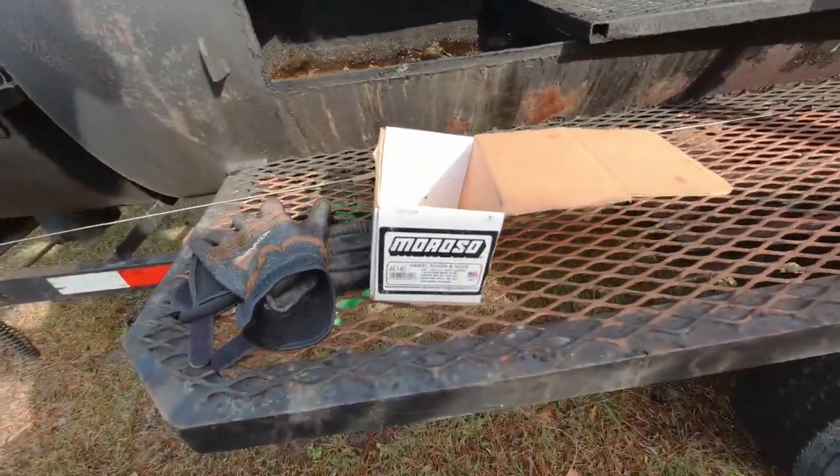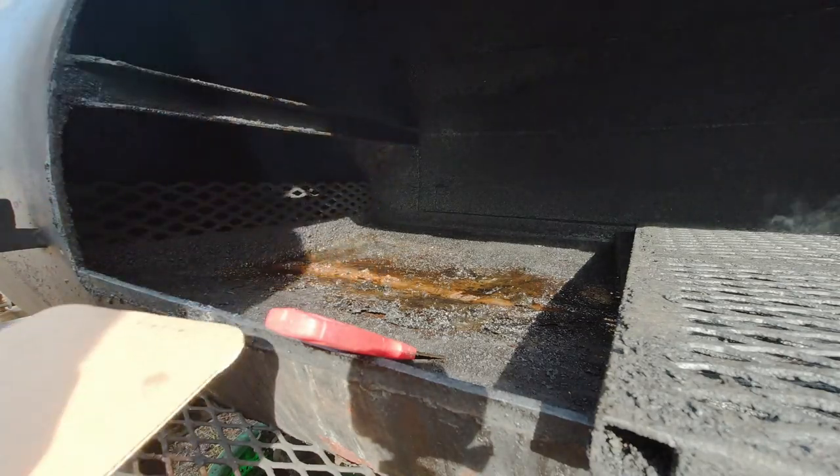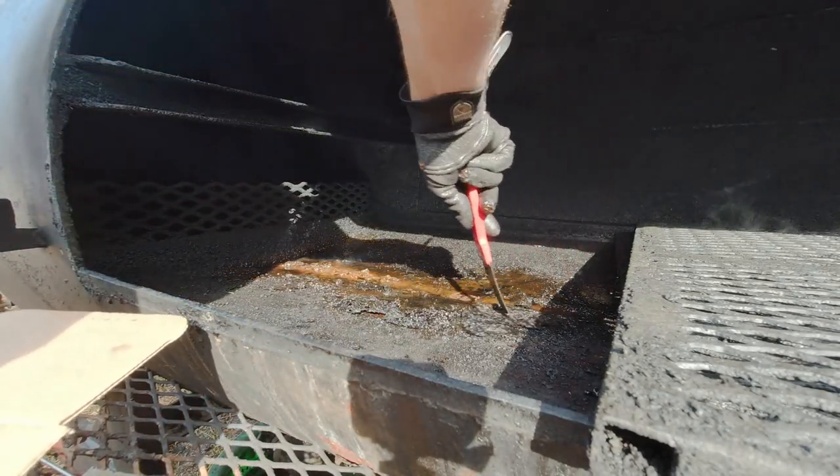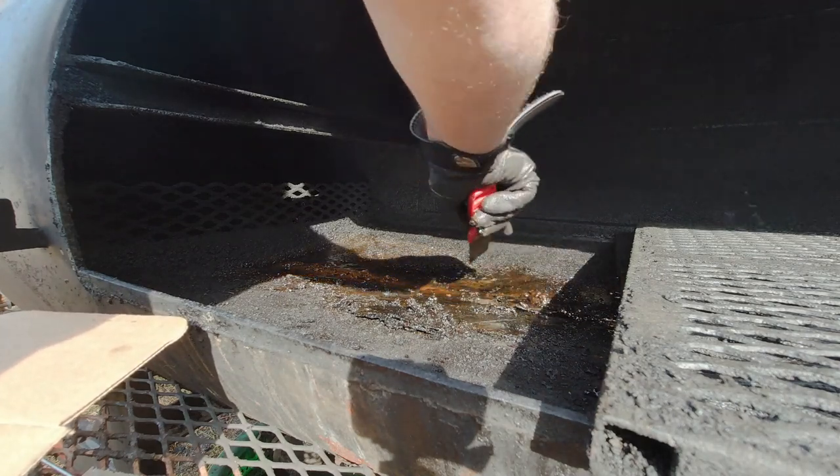What better than a Moroso wheel stud box to scrape with? You can see this plate is warming up — all this stuff is getting pliable. A lot of this is probably from my turkey.